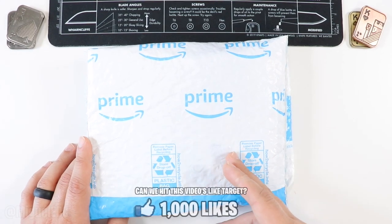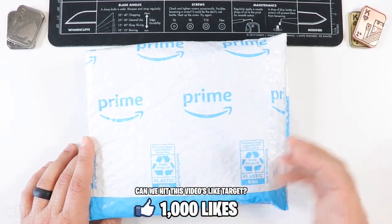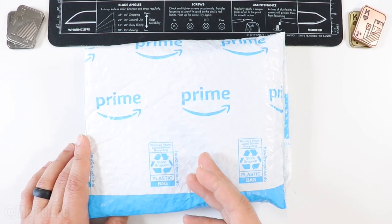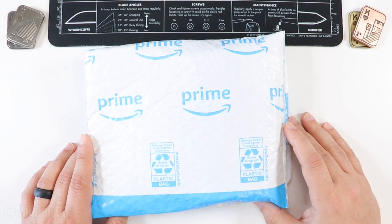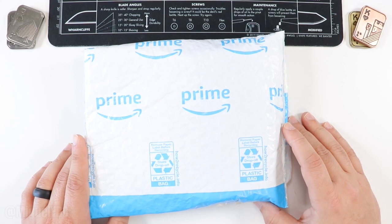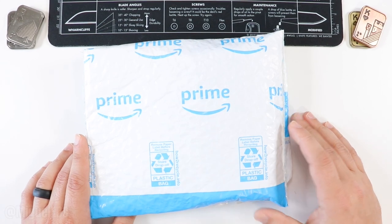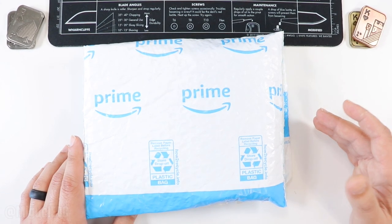It is going to be a debut on the channel. I haven't worked with this company before or featured any of their knives before, so this will be the first time. I'm excited for that. I got this thing in the mail pretty quick — basically with Amazon Prime I ordered it really late at night one day and got it basically the next day. Pretty good with Amazon Prime shipping.